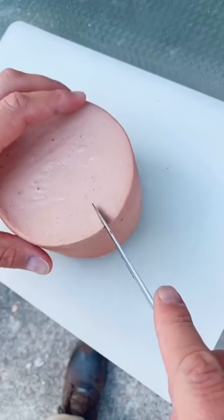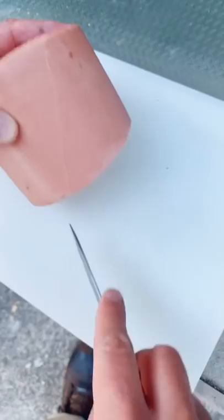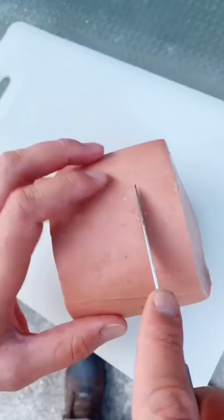Smoked bologna, here we go. This recipe was sent to me by one of my customers. I'll do some half-inch scores all the way around. All right, so we got our scores in. Now let's go around with it.